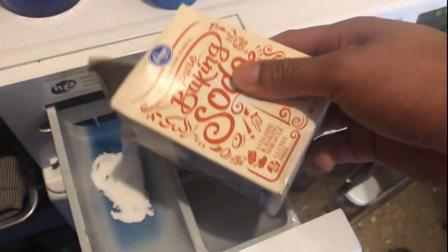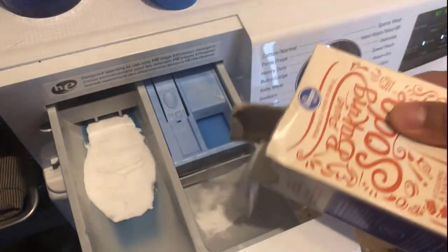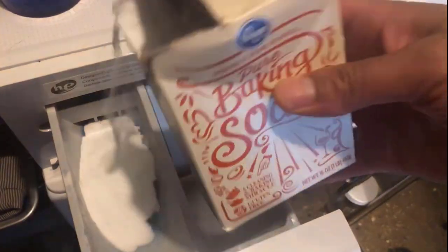Add half a cup of baking soda to your washing machine with the rinse water for a natural fabric softener. The baking soda works to restore the pH levels inside the washing machine.